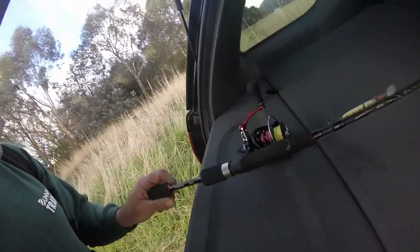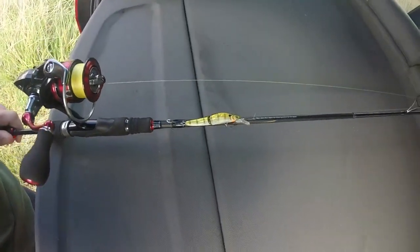I'm using a jointed hard-bodied minnow — it's a Jubar by Mollex. The idea is that fish get a bit territorial and aggressive when they're running up to spawn, so even if they're not hungry, you can have a bit of a go at it — trying to tell them to get out of the area — so you can still get them that way.